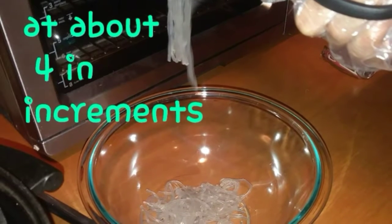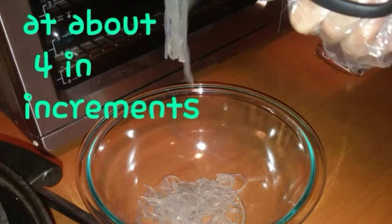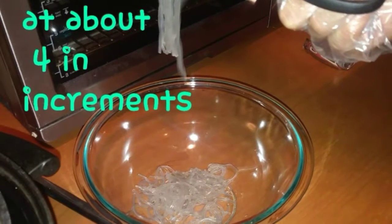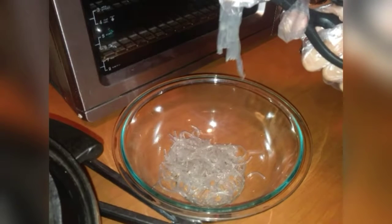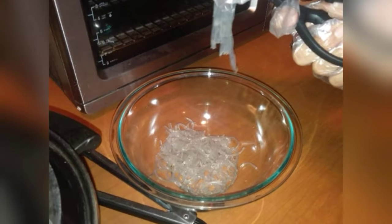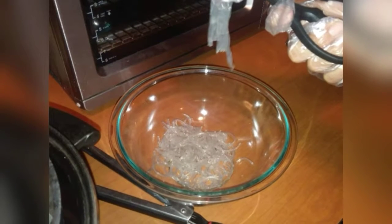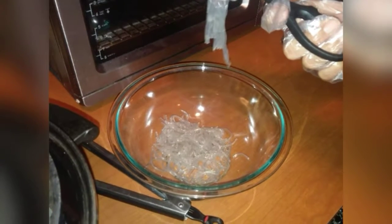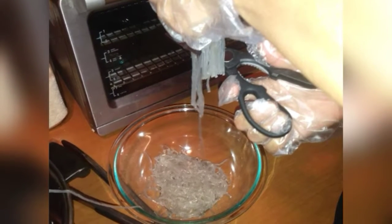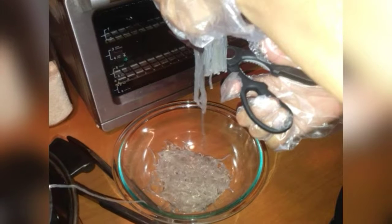Once you get that done, cut the noodles at four-inch increments. If you don't cut them, when you stir fry they'll just become one big glob. If you cut them, they'll actually mix in with the stir fry and the other ingredients.